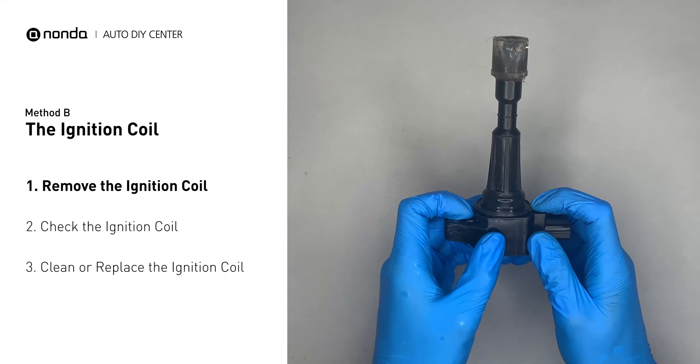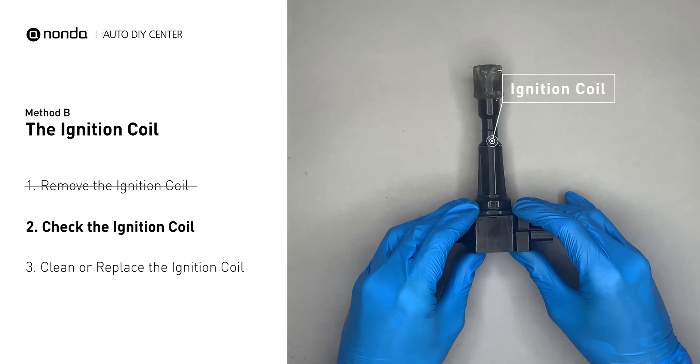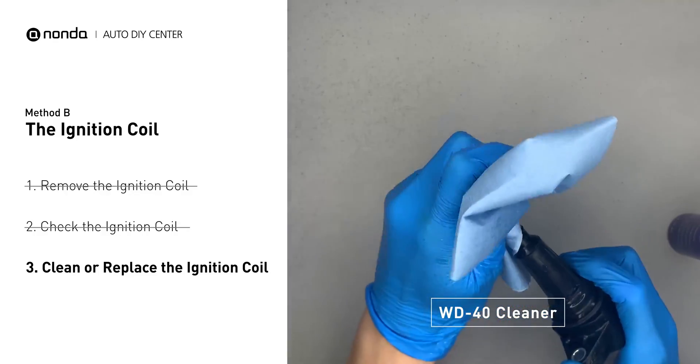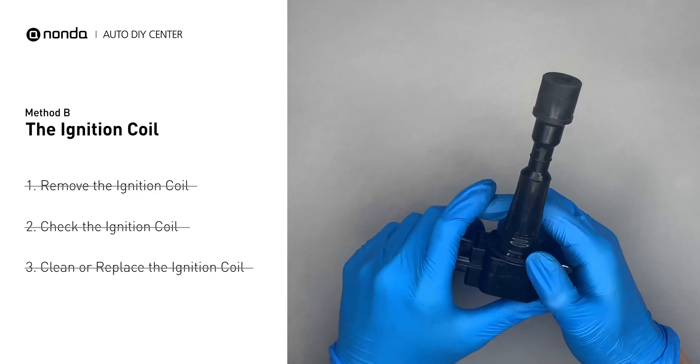First, carefully remove the ignition coil from the engine. Check to see if the ignition coil is either stained or damaged. If the ignition coil is covered with engine oil or stains, simply clean it with a WD-40 cleaner. Otherwise, replace the damaged ignition coil with a new one.